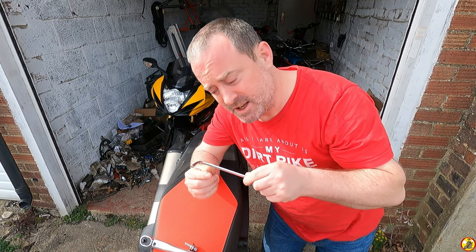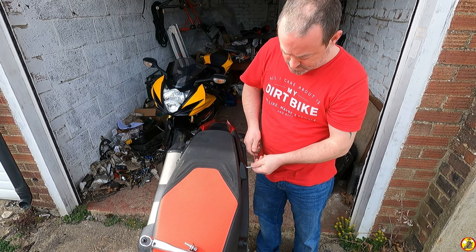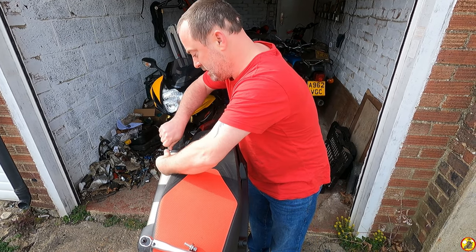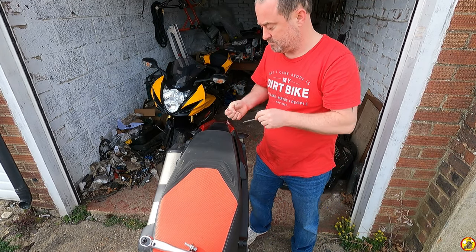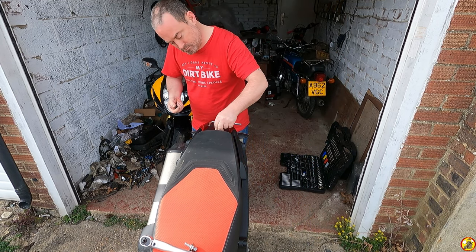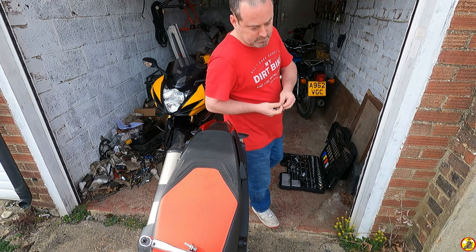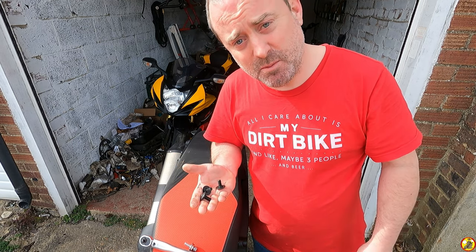First of all you're going to need a 6mm Allen key and you need to undo this, this, and this. So that's those three out — I'm going to go and put them in a safe place for if I ever need them again when I sell the bike.